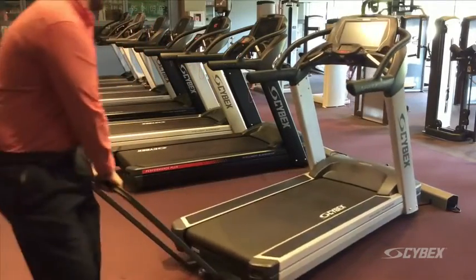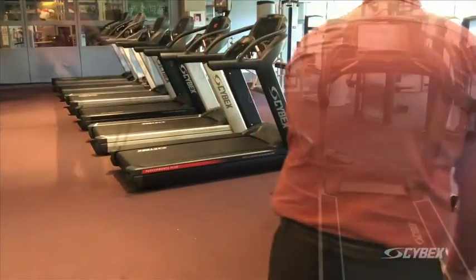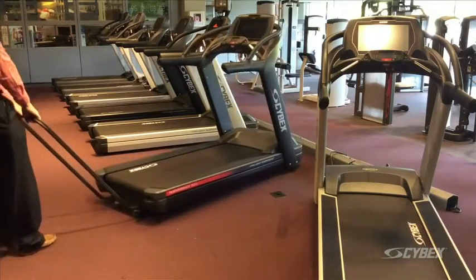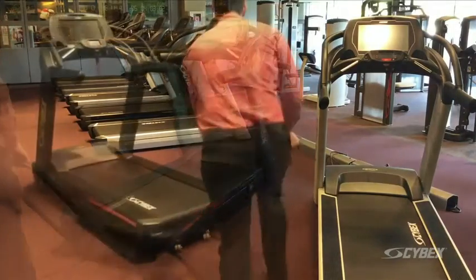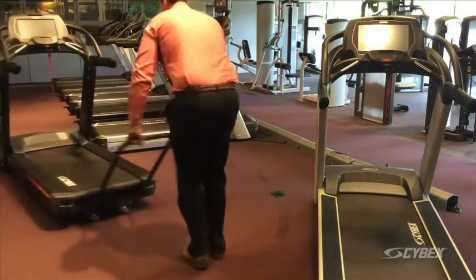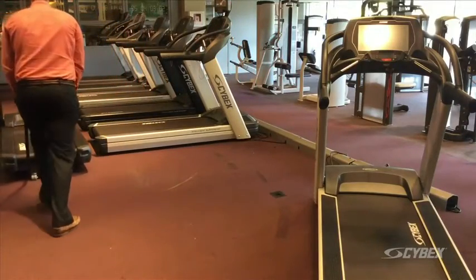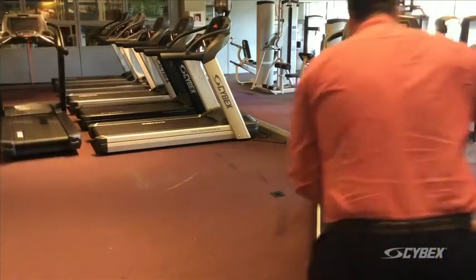Move the first unit out of the current location using the service dolly or built-in service wheel. Move the second unit into the first unit's location. Move the first unit into the second unit's location.